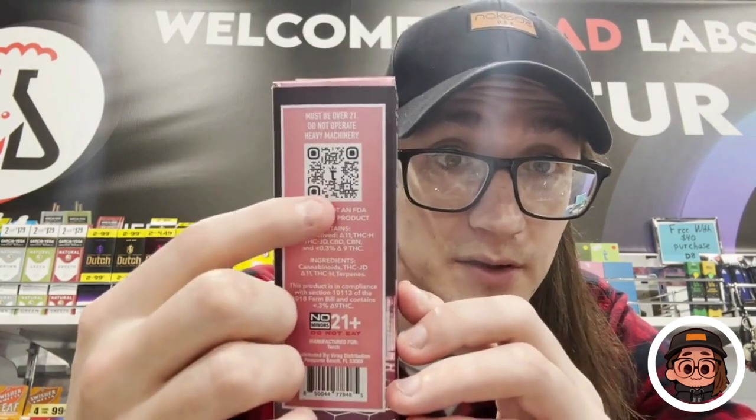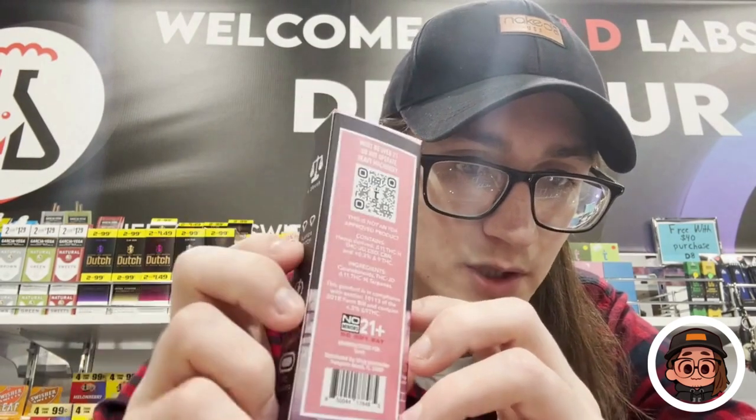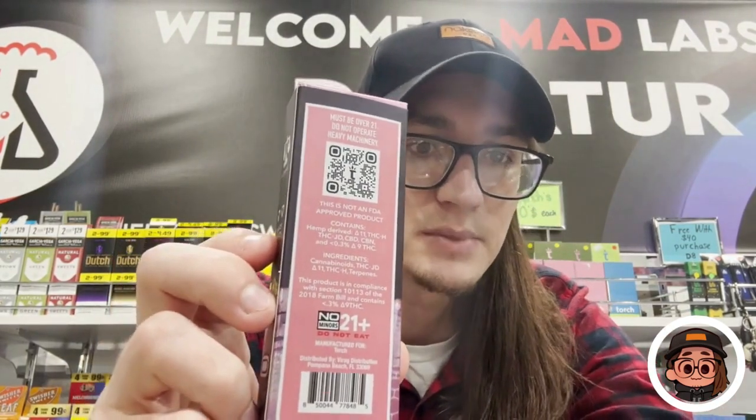They also have a QR scanner if you want to check out their website — it's torchenterprise.com. They have a pretty nice website where you can get cartridges and disposables. They also have a mission statement where they talk about their company story and background, why they care — it's a really nice story. They're really nice people and they make really good devices.